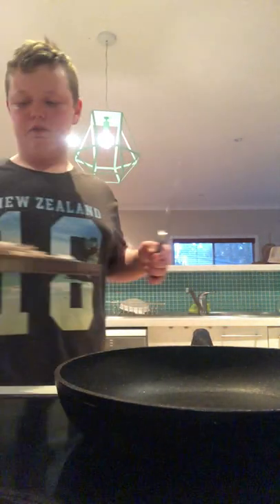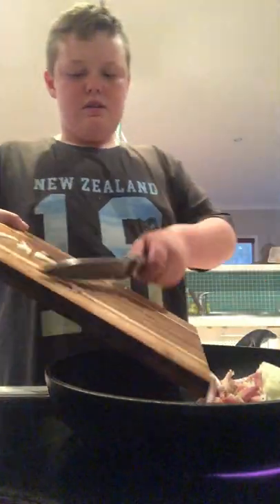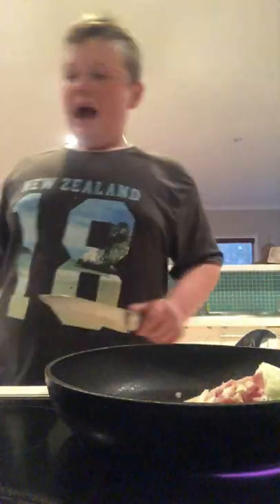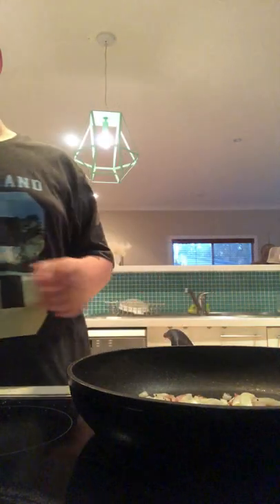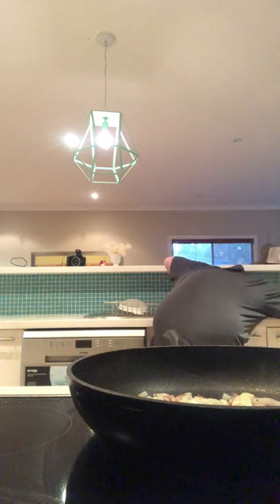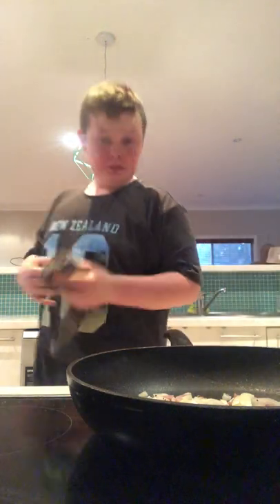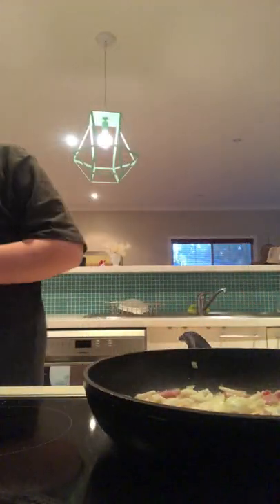Now you want to grab all the stuff you've just diced and sliced and put it in the pan. Hear that sizzle. I'm going to have to wash my eyes — it feels like I'm burning. I've cooked this before, it's never been as bad as that.